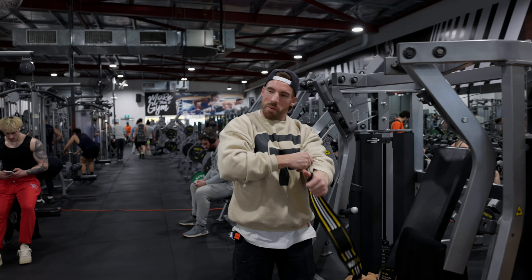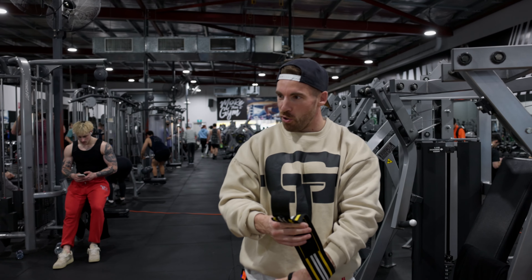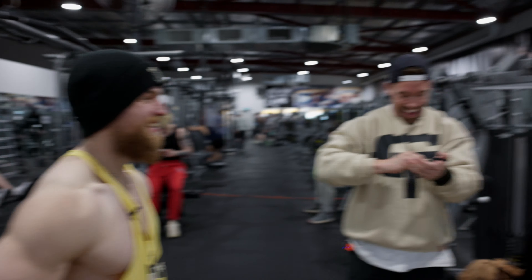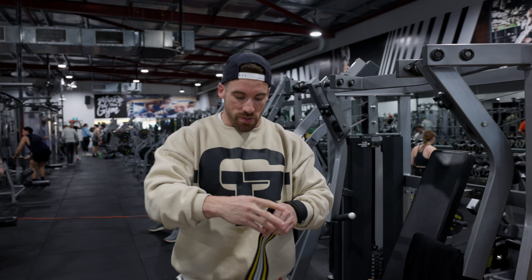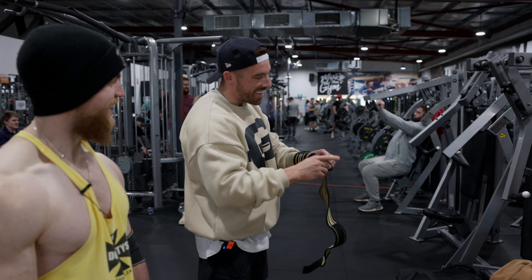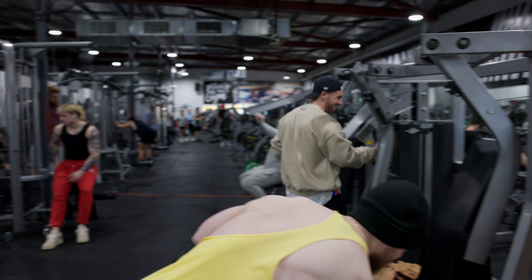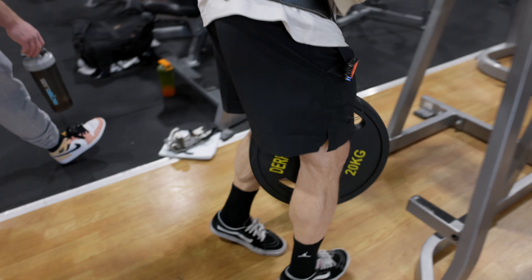You do have a bit of Wolverine about you — instead of Hugh Jackman, huge Jackman. Write that one down, that's good. Alright, we'll see how 20s feels hanging off the waist. You'd be used to that, wouldn't you? That has been very nice.